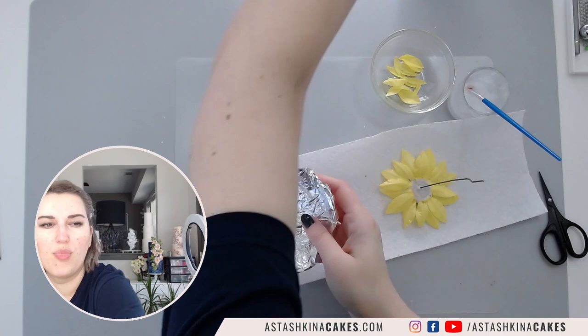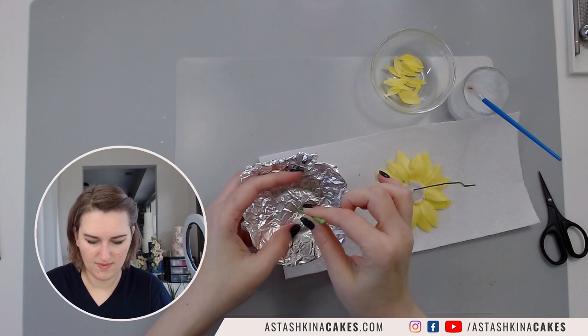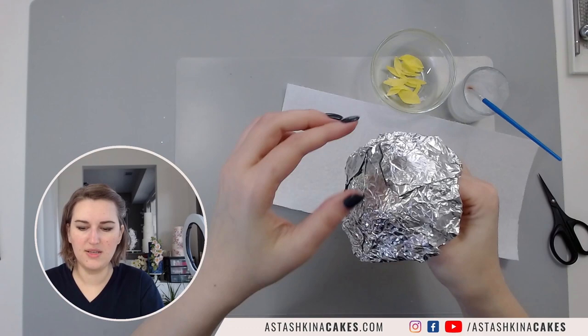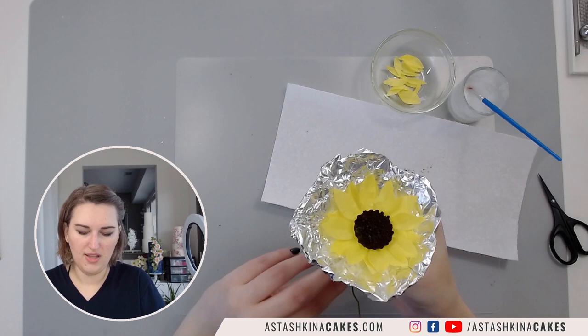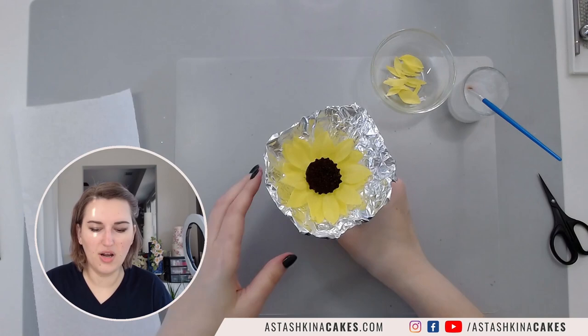I have a piece of foil here - if you have a bowl or something smaller you can shape your foil on that. I'm going to make a hole in the middle, put a touch of cornstarch, place it like this and turn it upside down so it dries in this position. It is much easier for me to see. Now we are going to work on our second layer, our inner layer of petals.